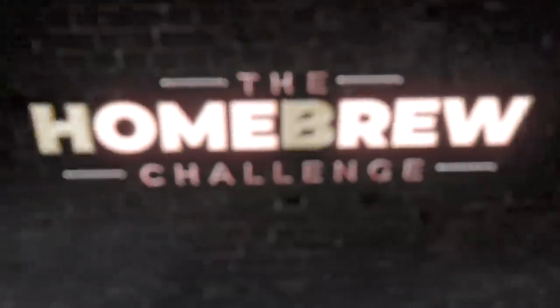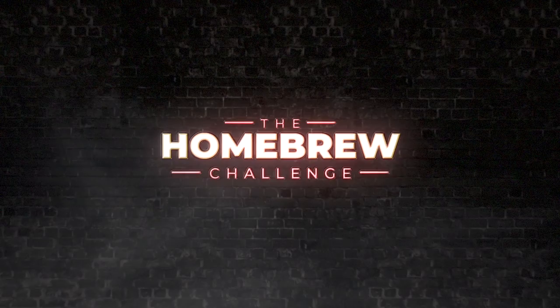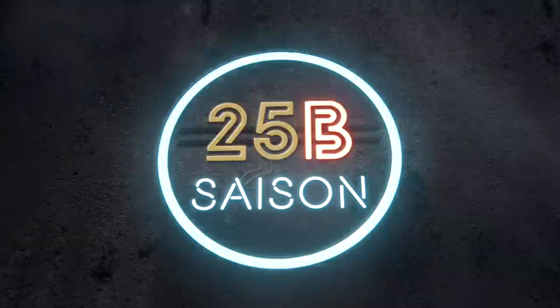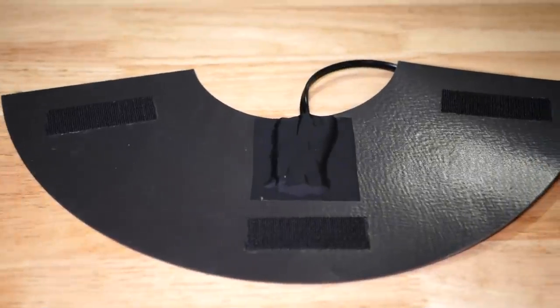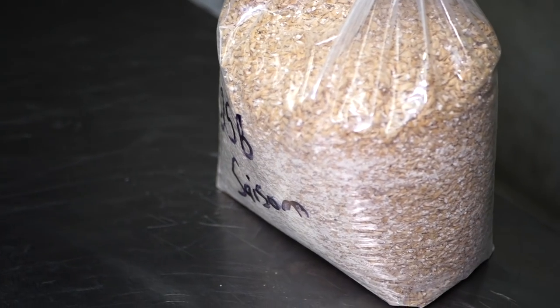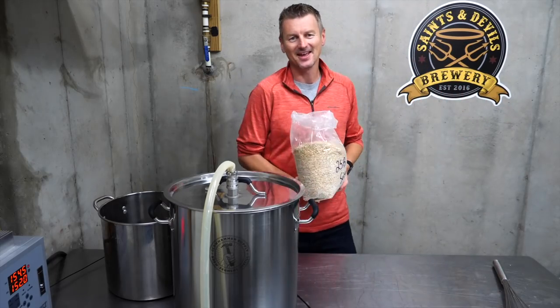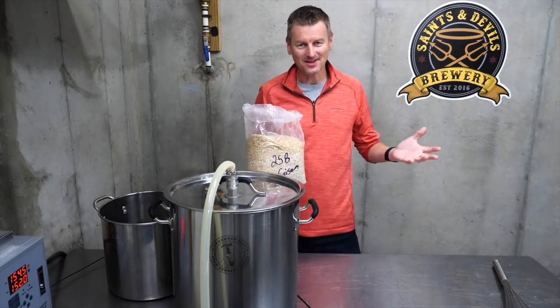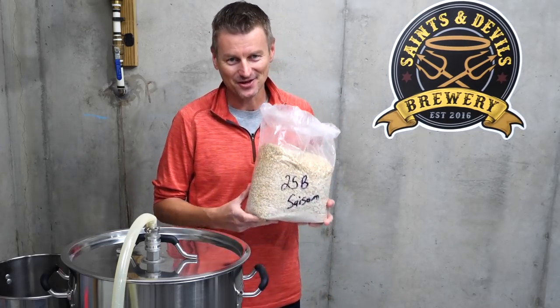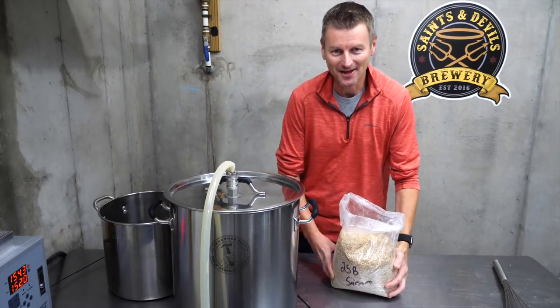Today I'm brewing a Saison and I think it's going to get a little heated. My name is Martin Keane, I'm taking the homebrew challenge to brew 99 beers in 99 weeks, and yes I'm one of those guys that does enjoy a good Saison.